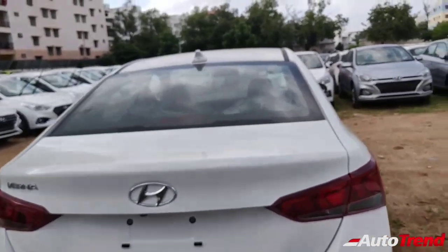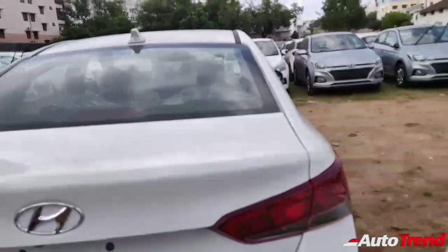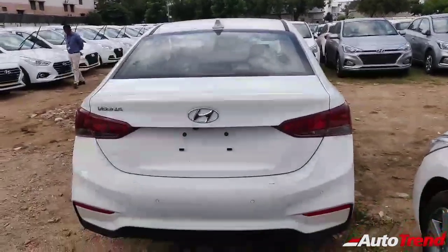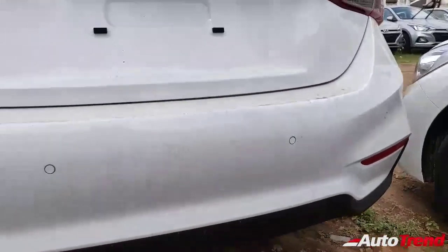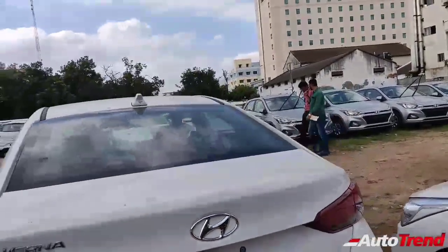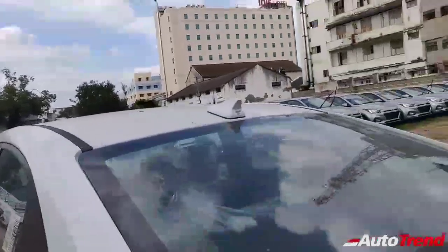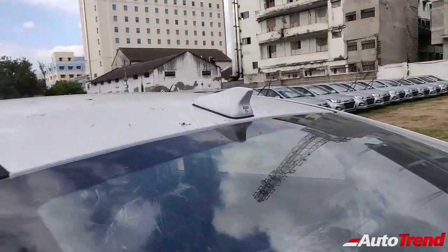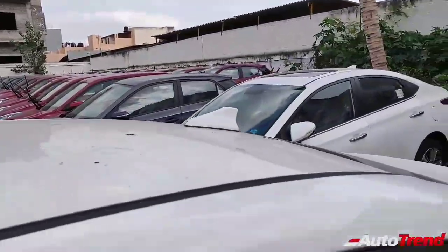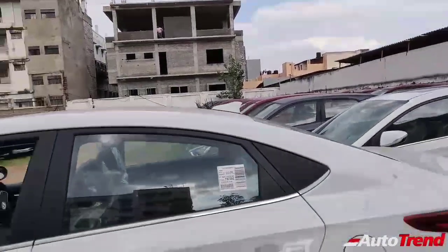Coming to the rear, there is basically no difference except for the lack of SX badging and the 1.6 diesel badge. This is the 1.4 petrol and you do not get any sort of badging, but the overall looks are really nice. You get four parking sensors just like on the top end model, and a reverse parking camera as well even on this mid-level variant. A surprising feature is that you also get a shark fin antenna, though you do not get an electronic sunroof as on the top end SX Optional.